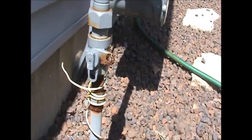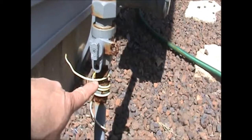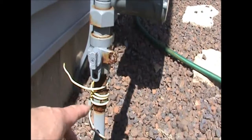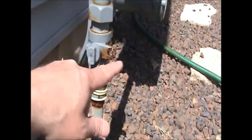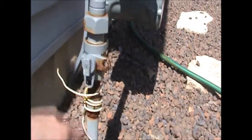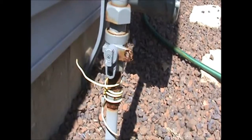As with any valve, when the valve itself is in line with the pipe, that means it's open and the gas is flowing or the water is flowing. When you take this valve and turn it so it's crossed the pipe, that means it's shut off. In this case, when you do shut it off, there are two holes that line up and the gas company can put a lock in there to lock the meter off.